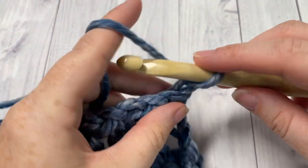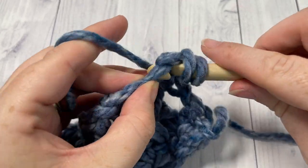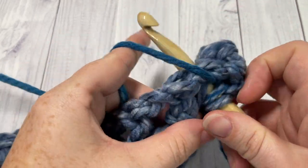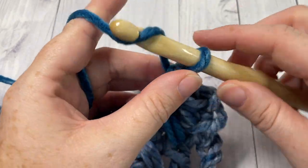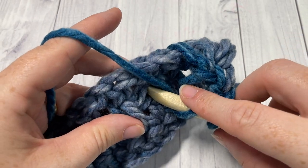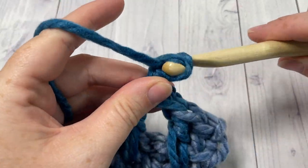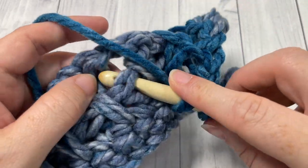For row four, you're going to work a half double crochet into that first stitch, and then a long double crochet into the next stitch two rows below — this is into the top of the half double crochet stitch down below. Chain one, skip the next stitch, and a long double crochet into the top of the next stitch two rows below. You're going to repeat that all the way across: chain one, skip one, long double crochet. Sometimes the tops of your stitches will fold over — that's okay, just pull them up.